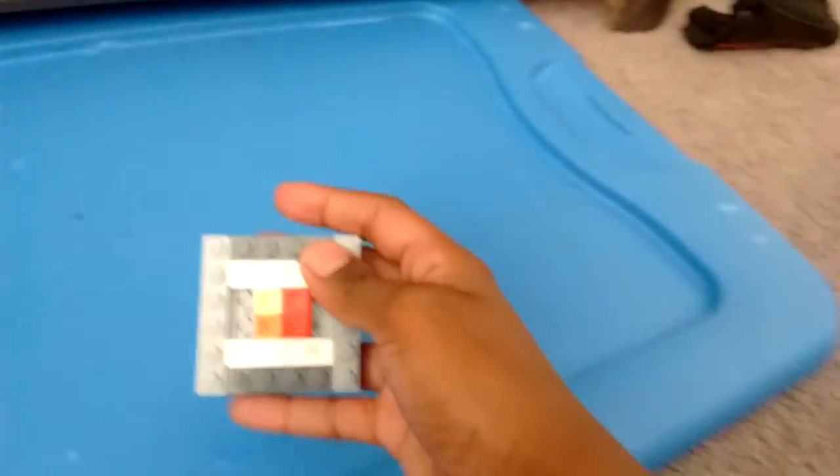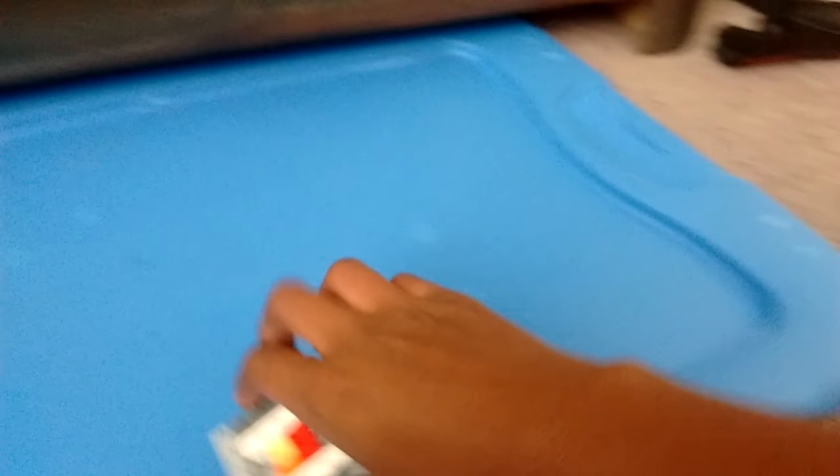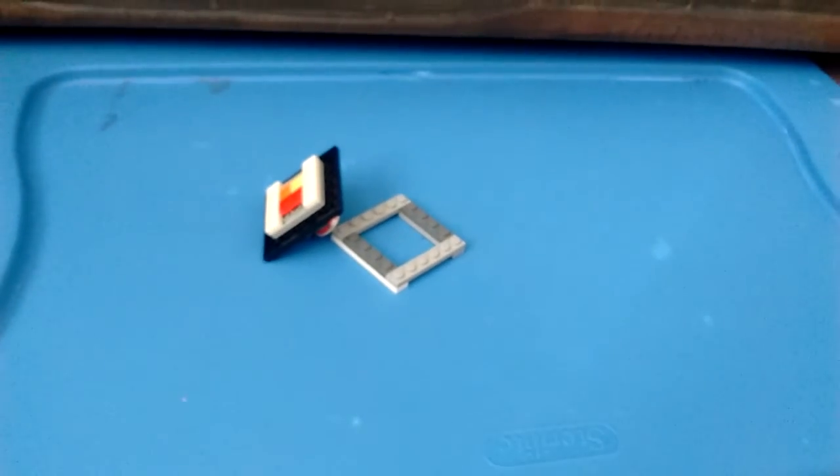The armor can come off pretty easily, though sometimes it's a little hard to knock off. Hope you like it, Blue Raider. Hope you guys enjoy it, and I'll see you guys later.